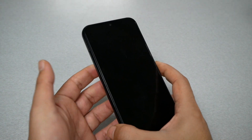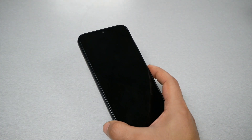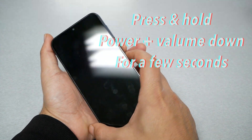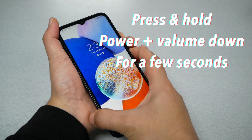press the volume down and power key together and hold both keys for around 7 to 10 seconds — it depends. Go ahead and press these two keys and the phone should restart.